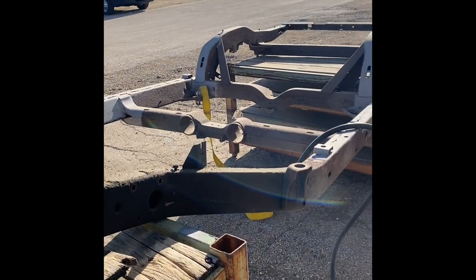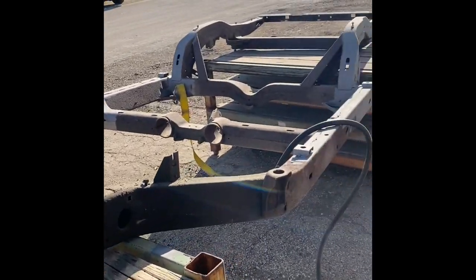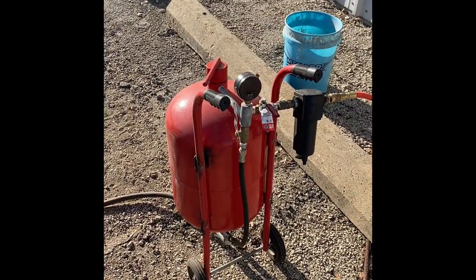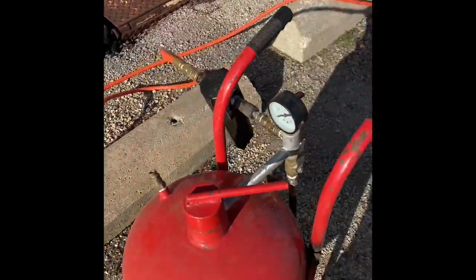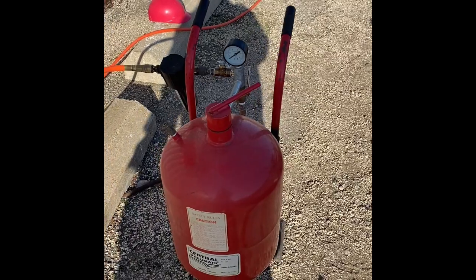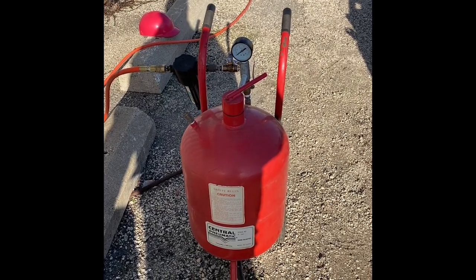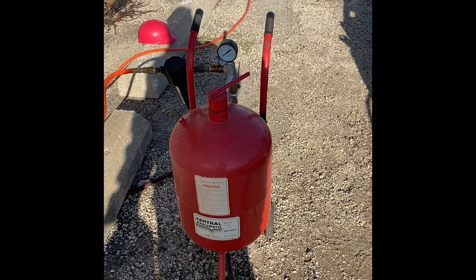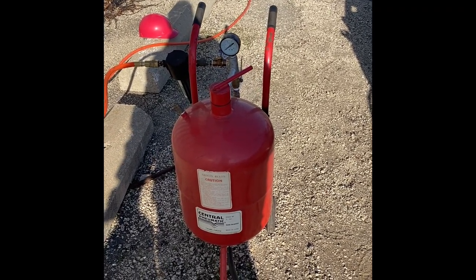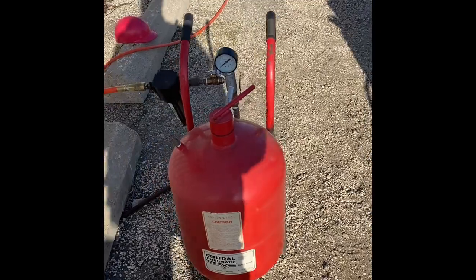I've been sandblasting on the frame for a few days now and have learned a lot. This is what I'm using as our sandblasting unit, thanks to my buddy Dave who loaned it to me. I believe it's a 40 pounder. I started off with coal slag media that I purchased for about 10 bucks for a 50 pound bag. I ran out of that and decided to give sand a try, and it's working fantastic — you can't beat the price.